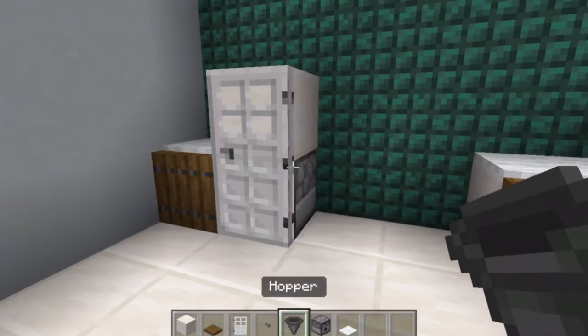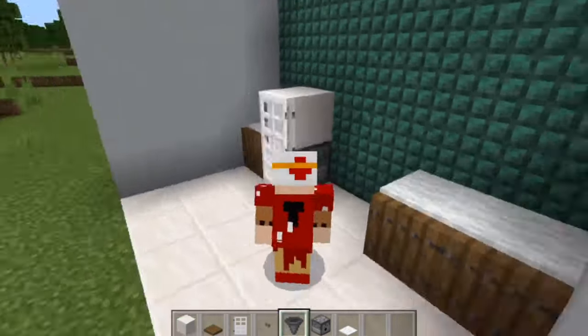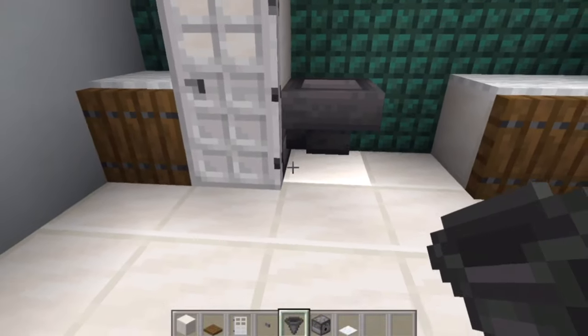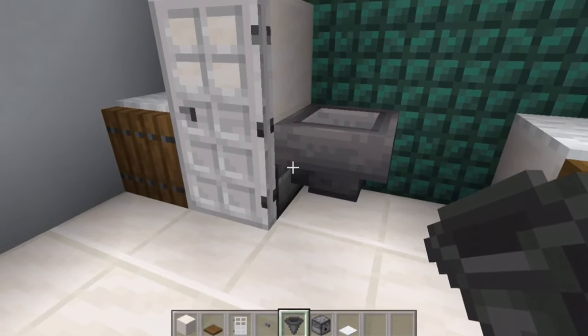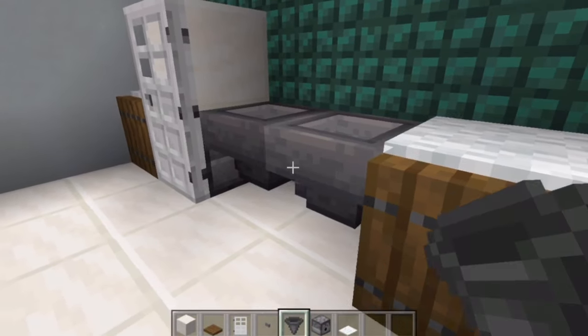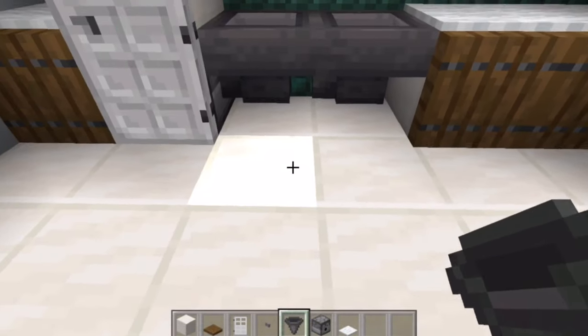Now grab out your hoppers and go up to the dispenser and crouch. Place the hopper going into the dispenser like that — there should be a little connector attaching it to the dispenser. Then crouch again and place another hopper going into the other hopper like so.